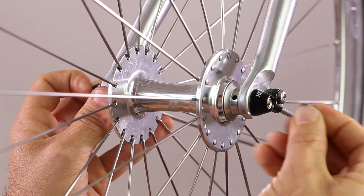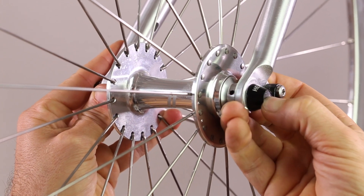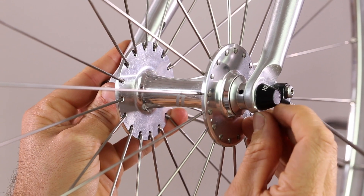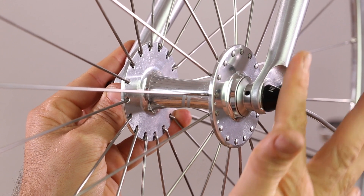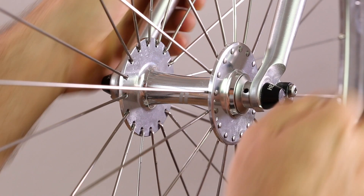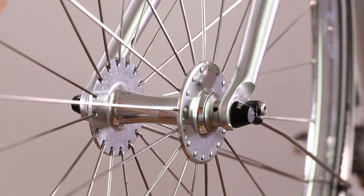Take the colored cap and insert, pushing firmly into position. When it clicks, make sure that it is flush. Now check that the wheel is firm in your fork and that the wheel spins freely.